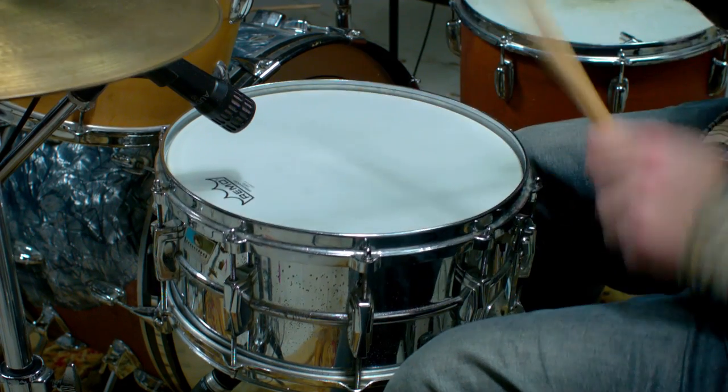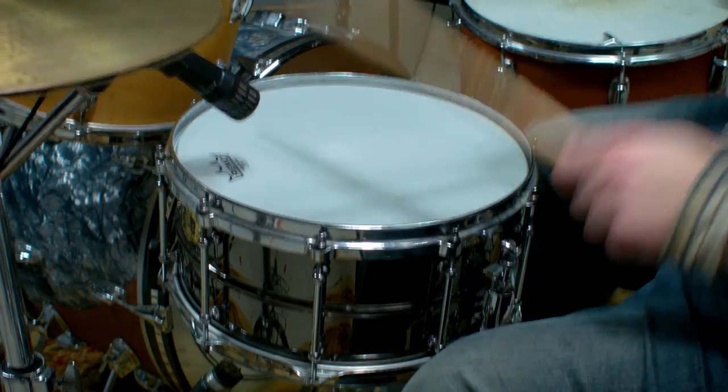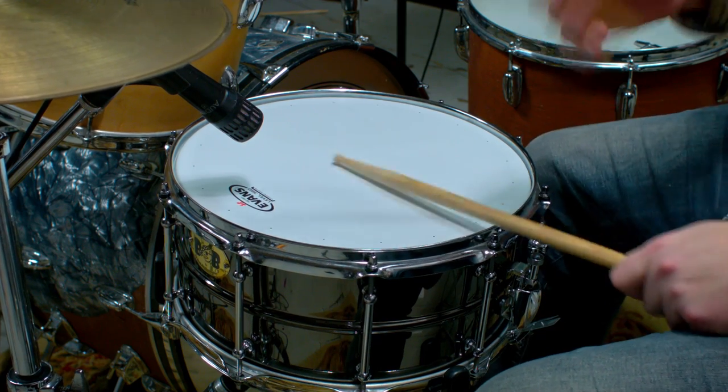Hey guys, Ryan Earnhardt here from Creativesoundlab.tv. Today we have kind of an interesting comparison — a shootout between two different drums with two different types of rims and at two different tunings.